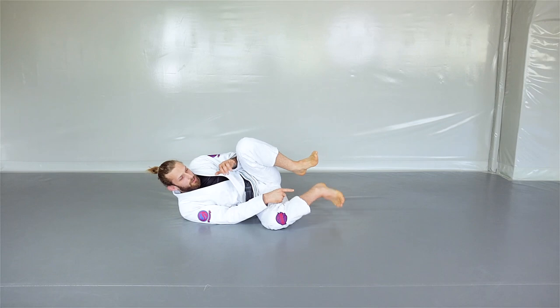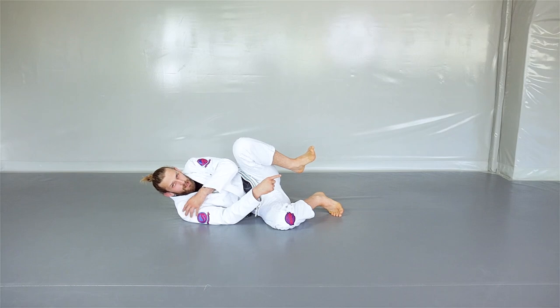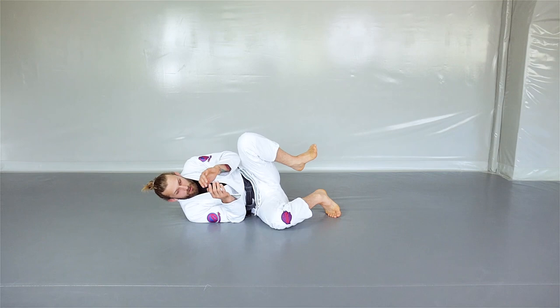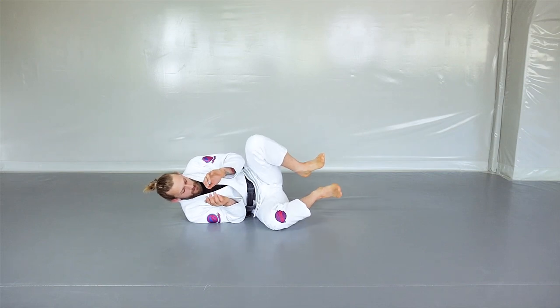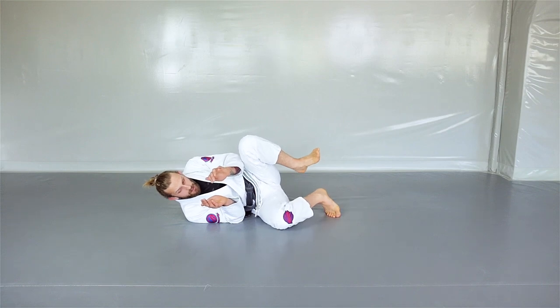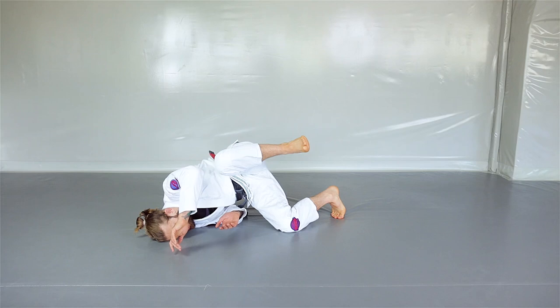My toes are going to be basing on the mat, and then another point of base is going to be my shoulder, and the third point is going to be my forehead. First, toes actively on the mat — I twist my foot a little bit towards the mat and put my toes there. Then I go on my shoulder, and the third point of base is my forehead.